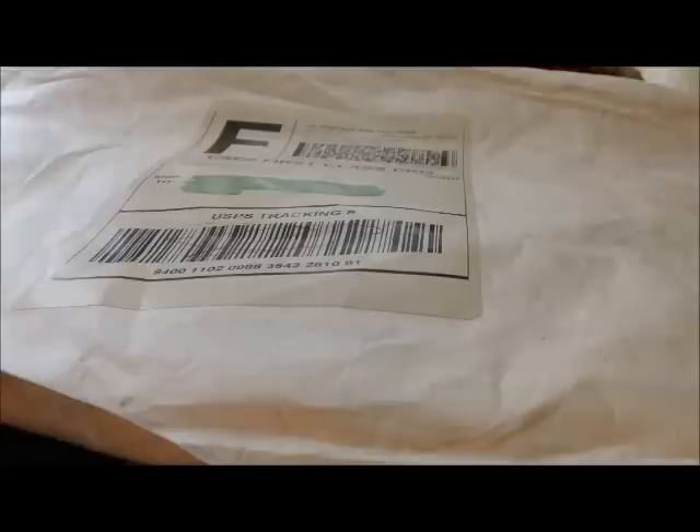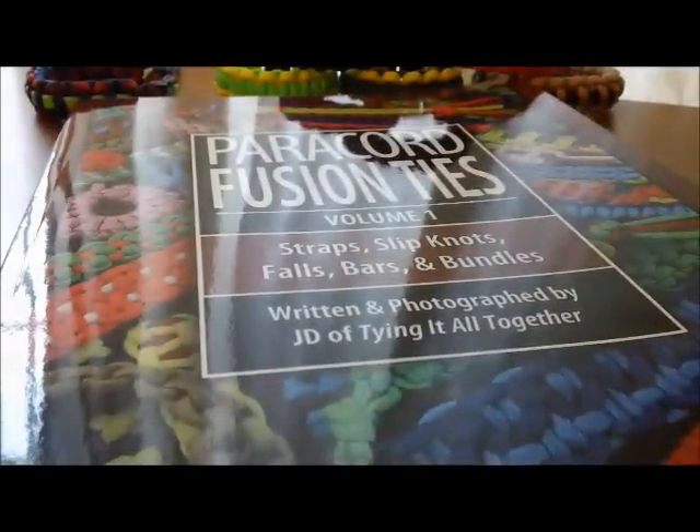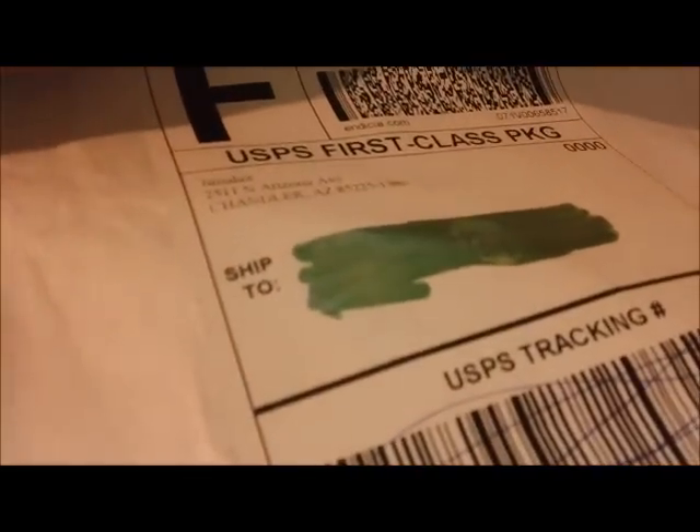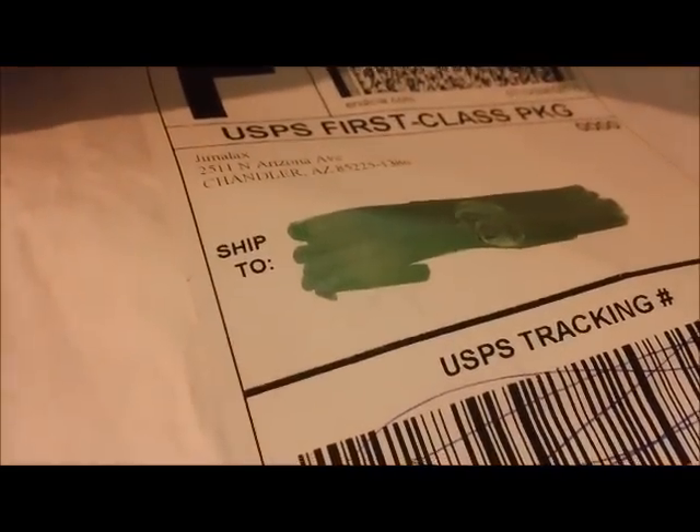Hello all YouTube fans. It's ChipsTheDip and we've got a very quick unboxing for you today. I just got the mail a few minutes ago. I might not be able to share this but I can't really bend it. It is from Jimilax.